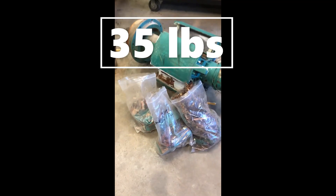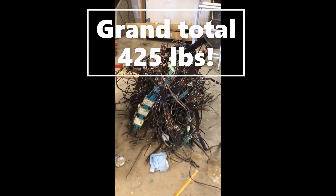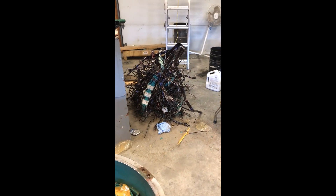If we couple that with the 35 pounds we got out of the smaller stator and the 200 pounds we got from the armature, we have a whopping total of 425 pounds of copper. All in all, not too bad for a weekend. Let's do it again.